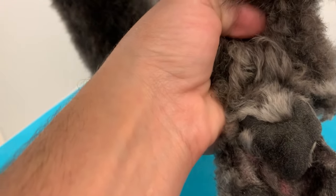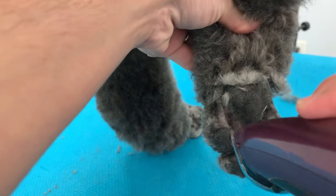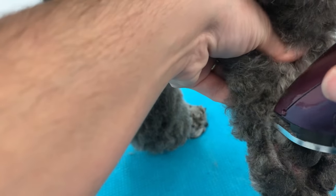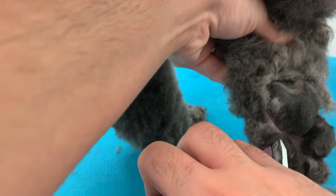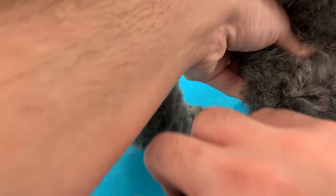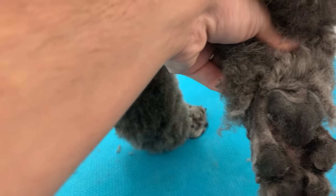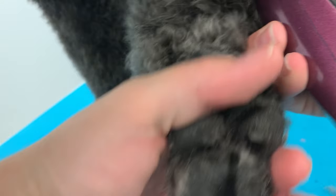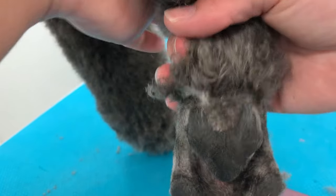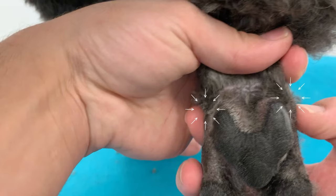Now we're shaving the sides. You don't want to go above these two bones that your dog has on the feet — just go right there, shave that part, then shave the other side. Stop right at the bone; I don't want to go above those two round bones. You're basically creating a circle around your dog's feet.